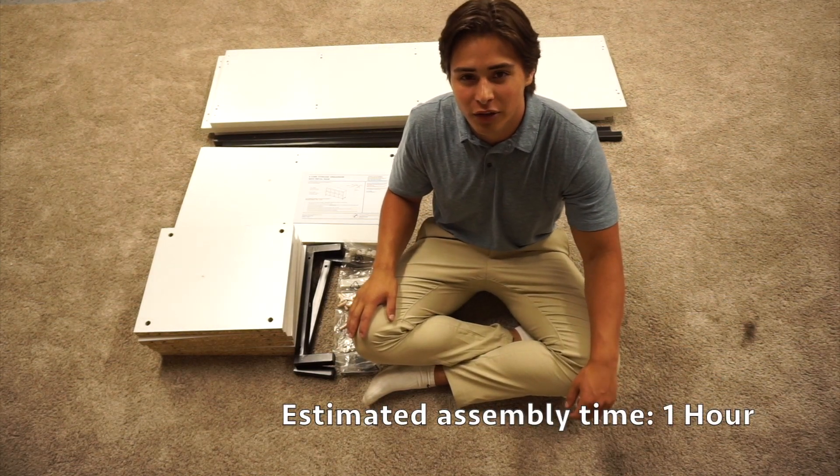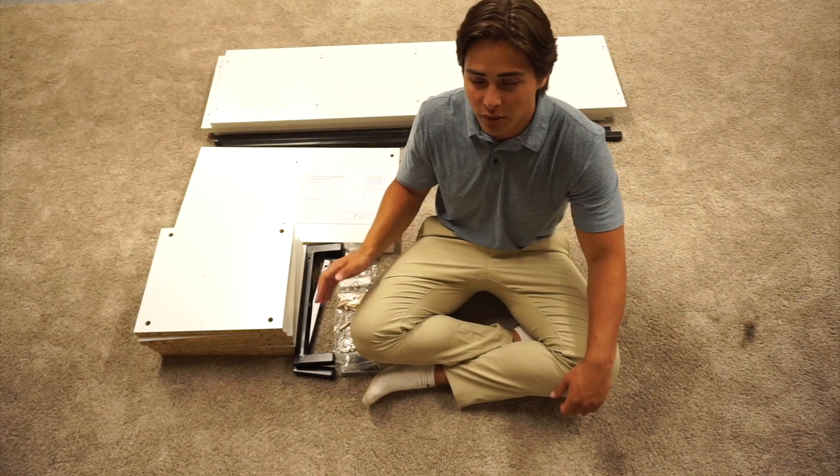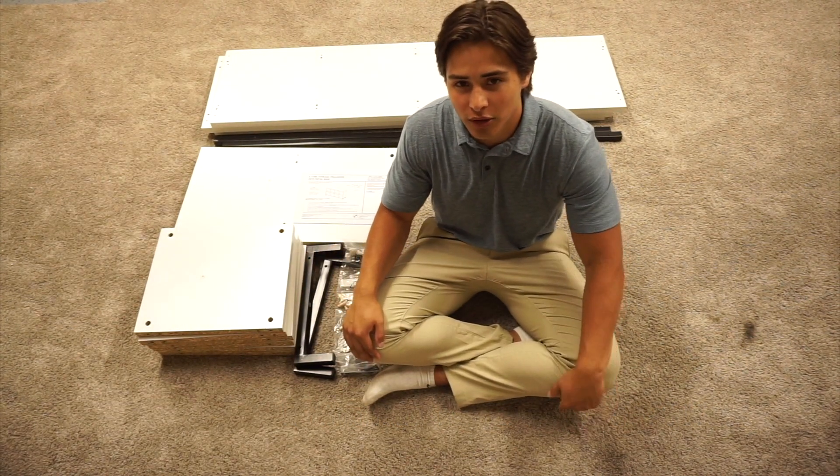Hi, this is Griffin with Waysawn Furniture. Today we're going to be building the 8 cube organizer with a metal base. This is the white finish and this product can only be found on walmart.com.